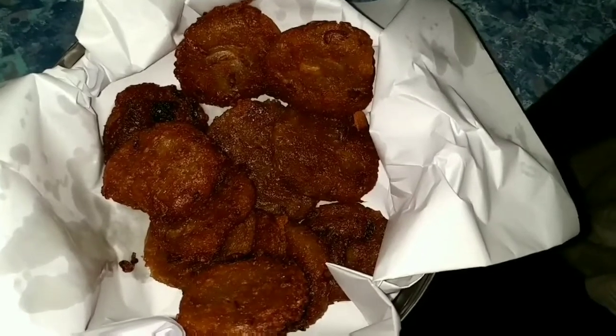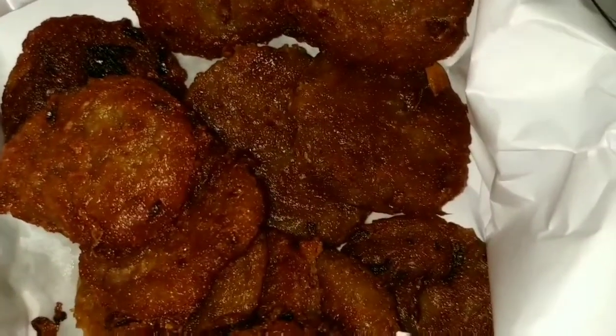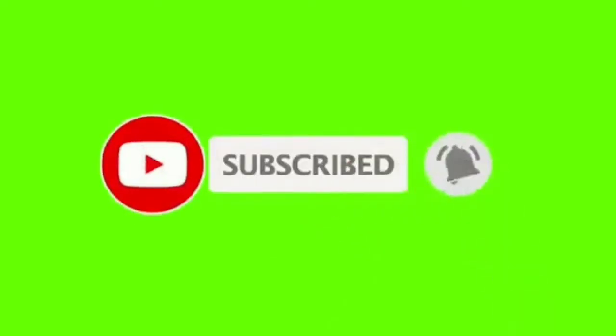If you like this video, please comment in the comment box. Thank you very much for watching this video. Please like, share, subscribe, and click the bell icon. Don't forget to subscribe to the channel.